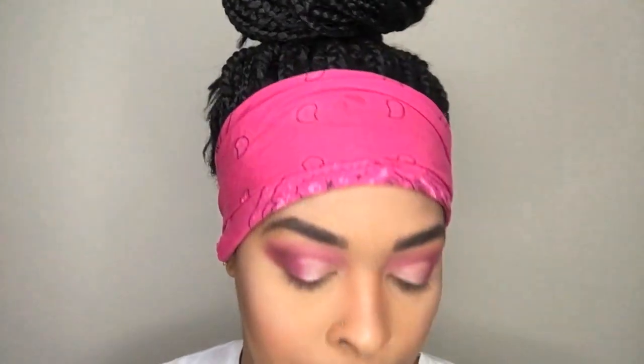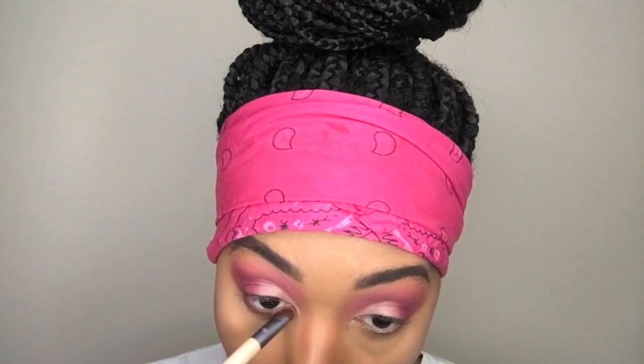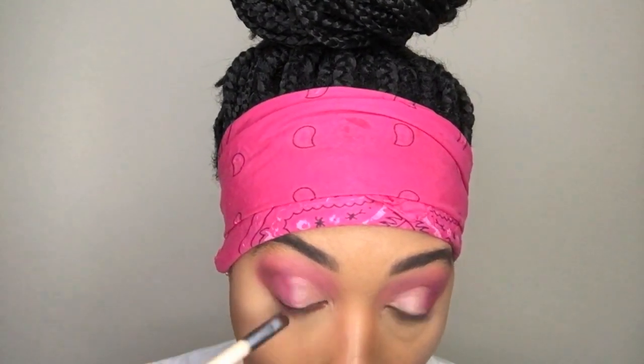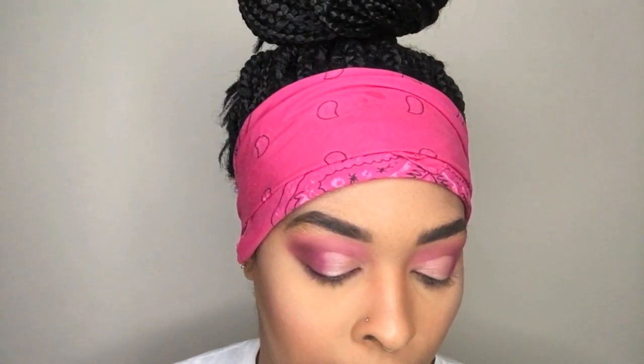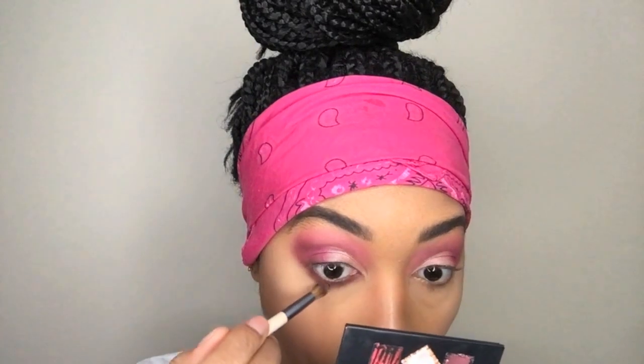Now we're going to go back into the Obsessions palette and go back into that dark color and put it underneath the eye. Then I'm going to go in with that really light pink color that I used in the very beginning and buff out any harsh edges. Now I'm going to go into the Perception palette and take this white color and put it on the inner corner just to brighten up that eye.